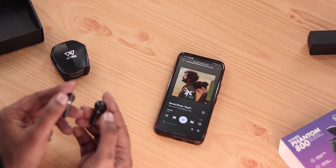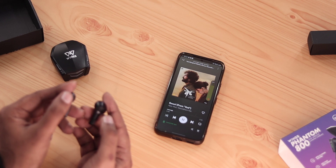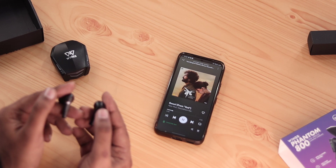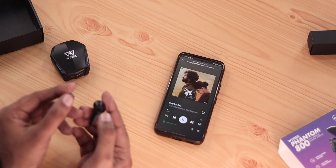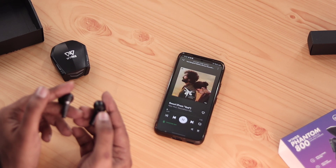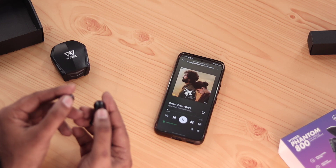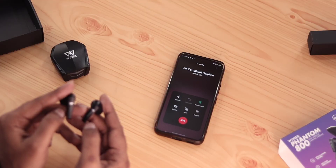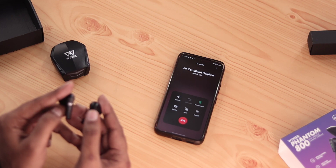There are no physical buttons on the earbuds — only touch controls. A single tap on the right earbud increases volume; a single tap on the left earbud decreases volume or plays or pauses music. A double tap on the right earbud skips to the next track; on the left earbud it goes to the previous track. Tap and hold activates voice assistant, and double tap picks or disconnects a call. The touch response is good overall.